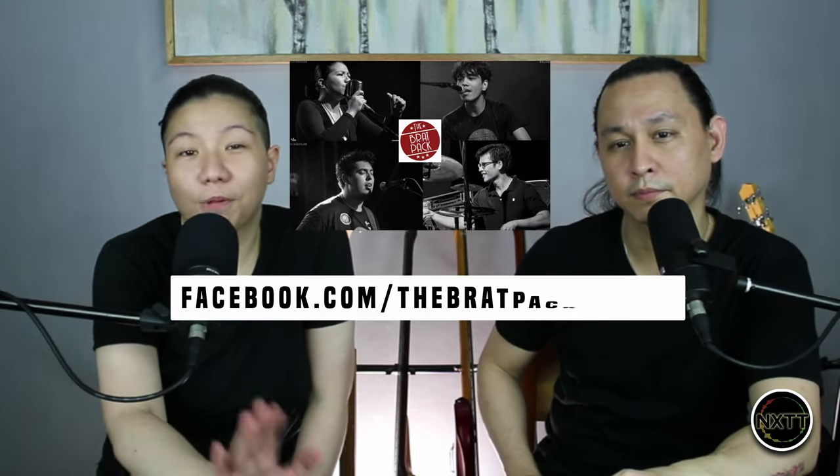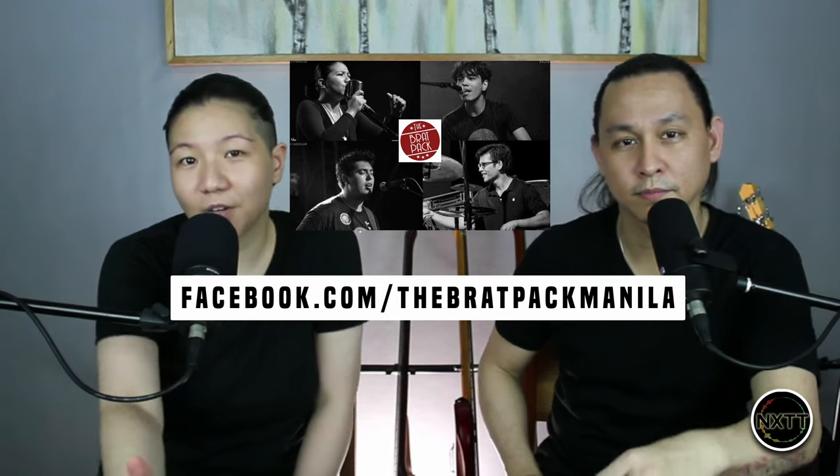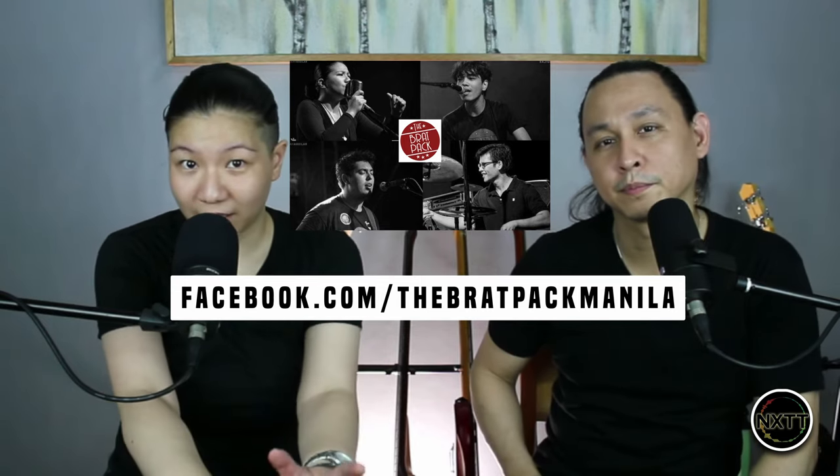With my main band, the Brad Pack, we play jazz, blues, and rock and roll mainly. But sometimes, if the venue calls for it, we do some pop stuff — variety stuff and all that jazz. And with session work as well, basically everything. Well, except country.